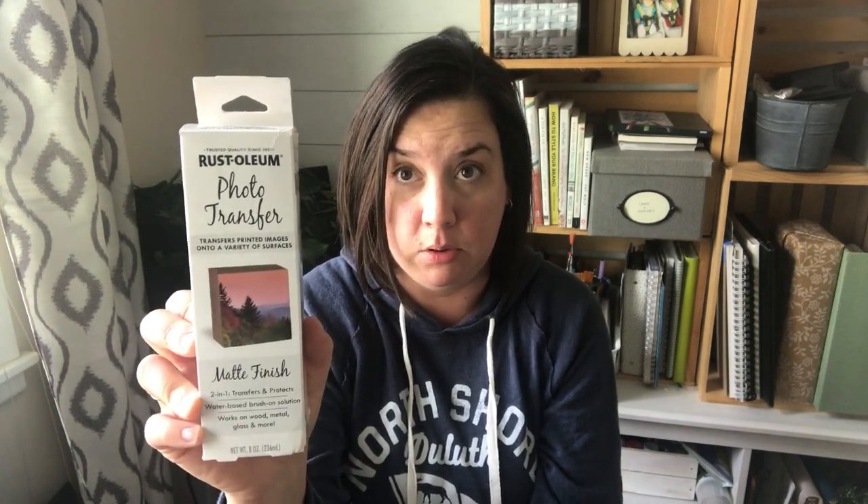So I was in Home Depot months ago and I made an impulse purchase: Rust-Oleum photo transfer. I finally got around to testing it out. I have used Mod Podge to transfer images onto wood before, and when I saw this I thought it could be really fun — or it could be a gimmick and a big old waste of money.